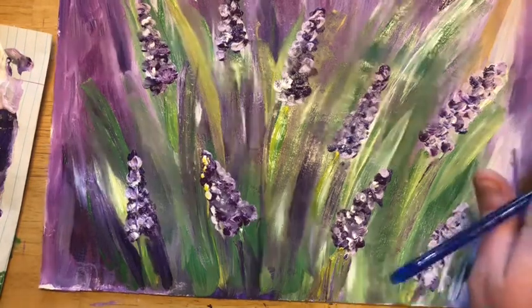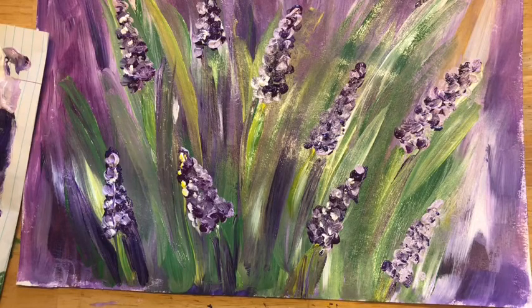And there you are — your lavender fields! I hope all of the mothers out there have a wonderful Mother's Day. Have a great week!